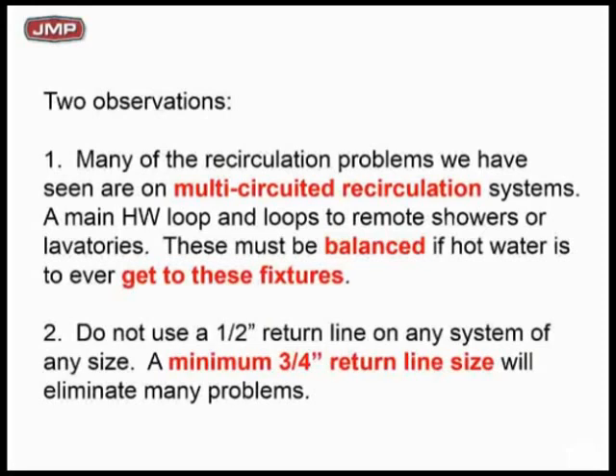Anywhere you've got multiple recirculation from different fixtures or different areas of the building, you're going to have to balance to get hot water to the fixtures. If you don't, you're going to have big issues. In summary, we recommend 3/4-inch return. You can make it half-inch, sure, but we prefer 3/4-inch. It just solves a lot of problems — standardize your minimum return line size at 3/4-inch and you'll solve a lot of your problems.